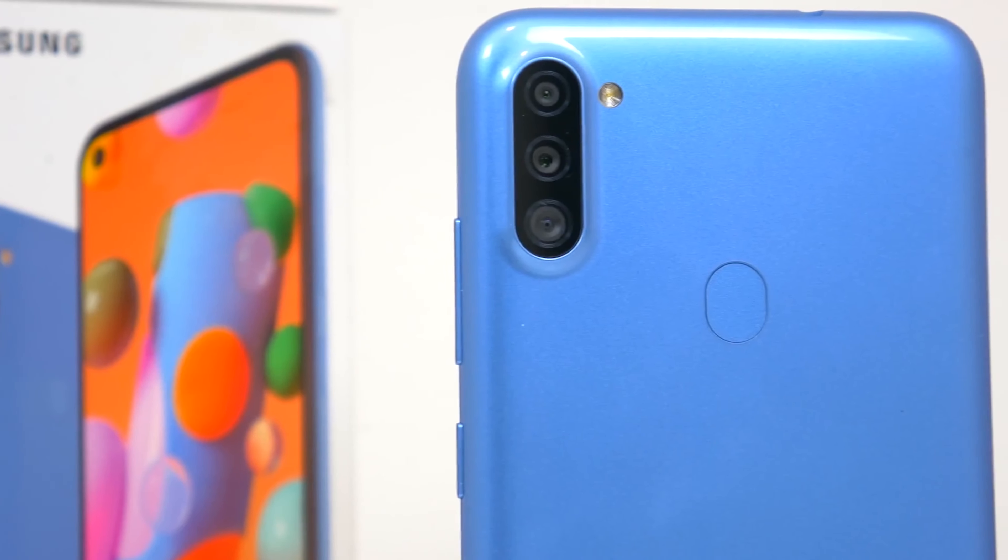To wrap this up — as it stands you are getting a lot of phone for budget money. The Samsung Galaxy A11 brings some nice upgrades from its predecessor the Galaxy A10: more cameras, a bigger battery, a fingerprint sensor, USB Type-C as standard, and better speaker placement. Minor upgrades mainly fall in software tweaks. The Galaxy A11 is certainly geared toward people who just want a simple phone to get simple things done every day, and that's exactly what you're getting here.